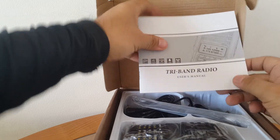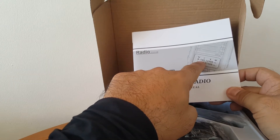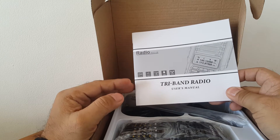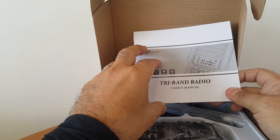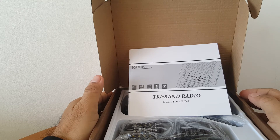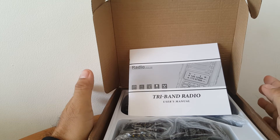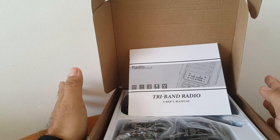This is a tri-band radio. It means the usual 136–174 MHz VHF and 400–480 MHz UHF. There's one band that is added: the 220 to 260 MHz. Others use the 136 to 174.